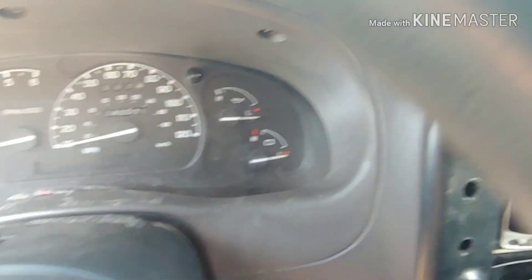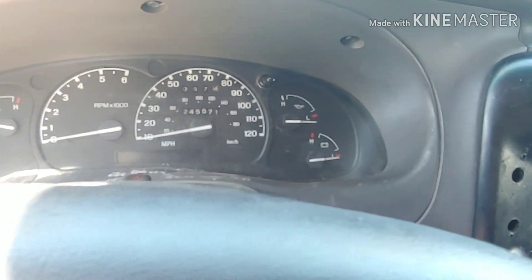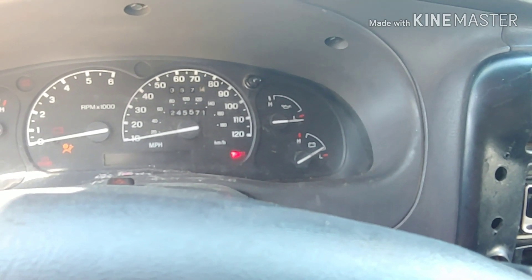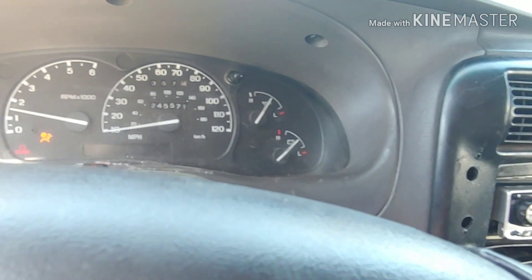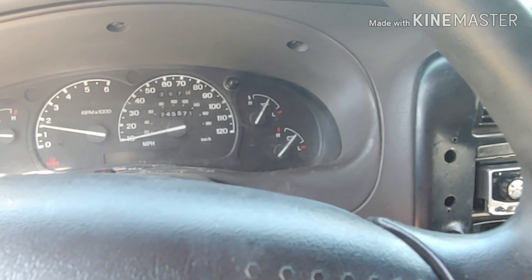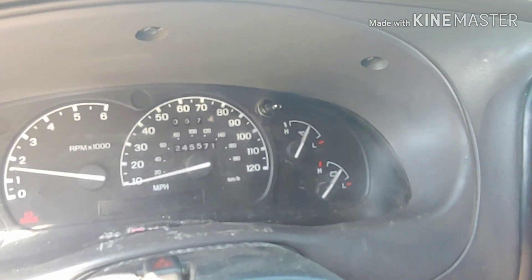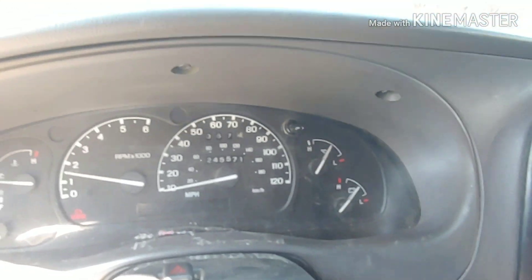Now we get to see how that gauge does. We'll be right back.